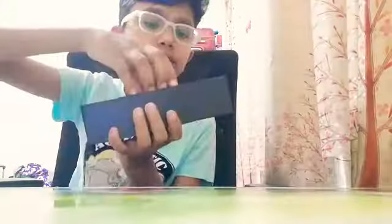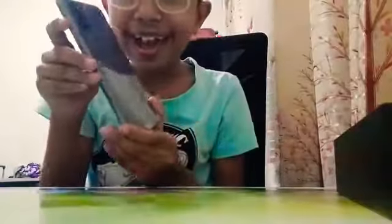Oh my gosh, this is hard. Holy crap, look at the new phone. Come on, Samsung. Look at the cameras. This is the camera of the...